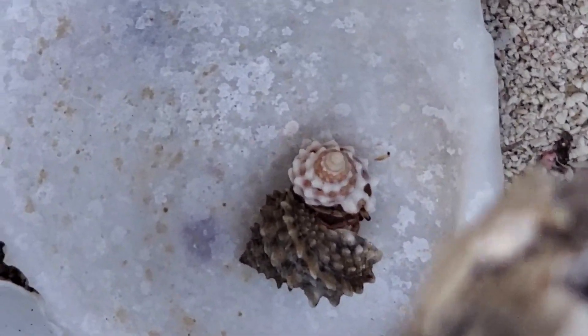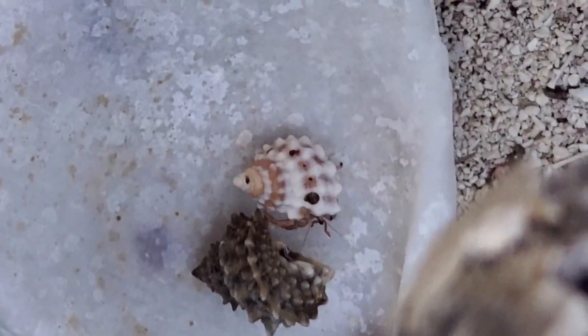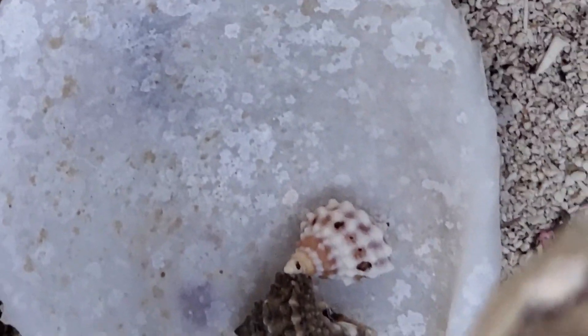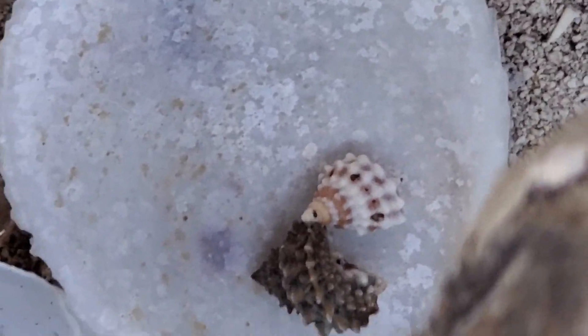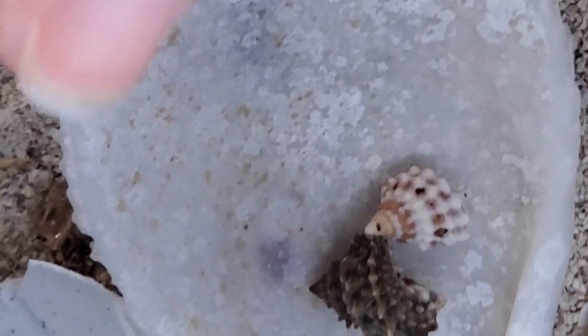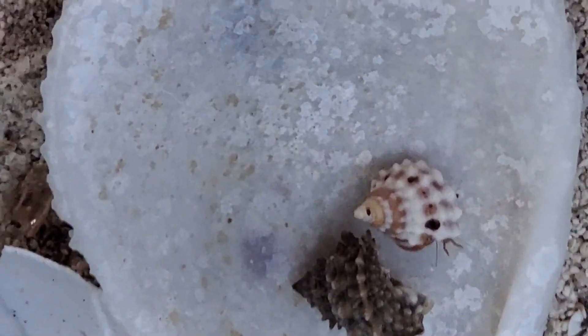Did you see him, Dad? Now he's probably like, okay, see you, buddy. Wow, my little brother, come check you out. I'm gonna put my pinky down there again as reference. That's my pinky nail — that's how small that dude is.